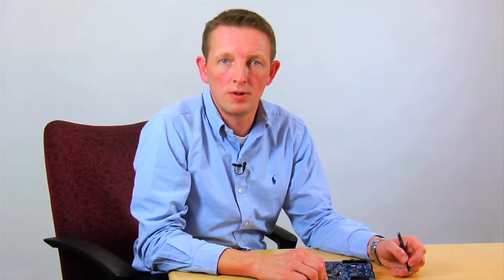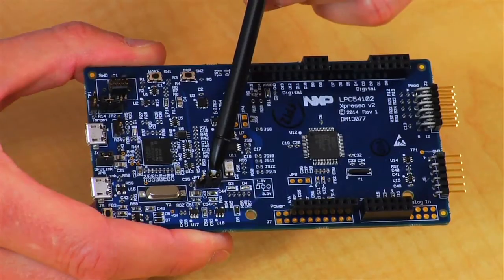Another new feature on the board is the built-in power measurement capabilities. Market-leading power efficiency is a key feature of this device family, and the board includes tools to help you evaluate that and also to optimize your code. Jumpers can be used to select between 1.8 or 3.3 volt supplies to the LPC 54102 device, and you can also inject your own supply voltage at that point as well.